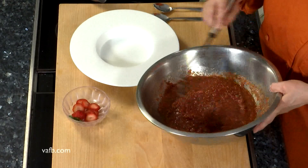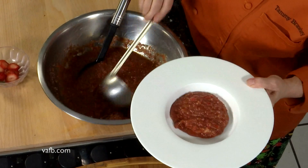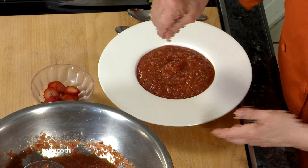Through the magic of television we have a finished product here. It's chilled for about six to eight hours and we're going to serve it in our beautiful bowl. I'm going to show you guys a couple of garnishing techniques. Yes, garnish is important. I want to taste it for some salt content — it needs just a little bit of salt.